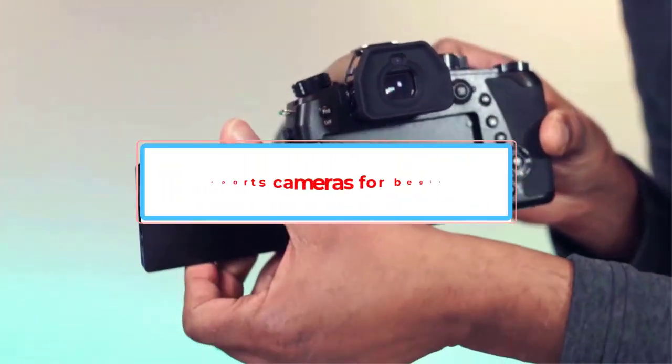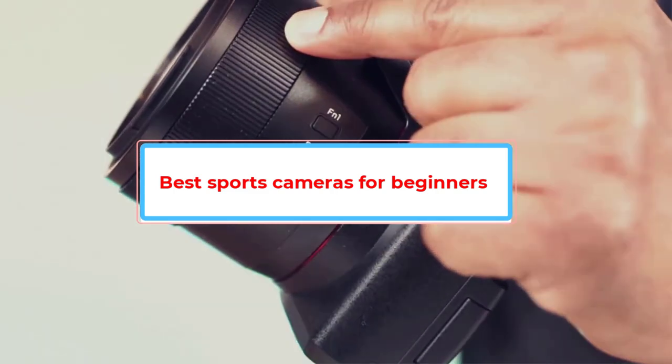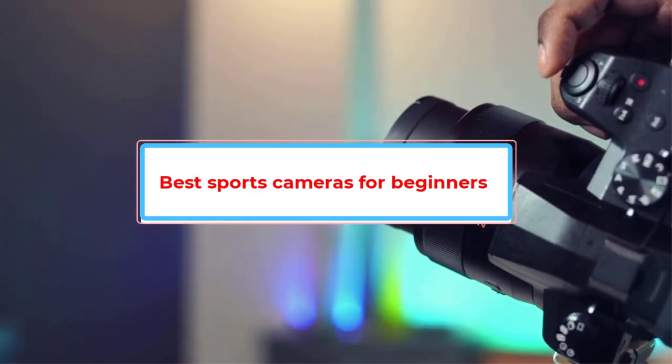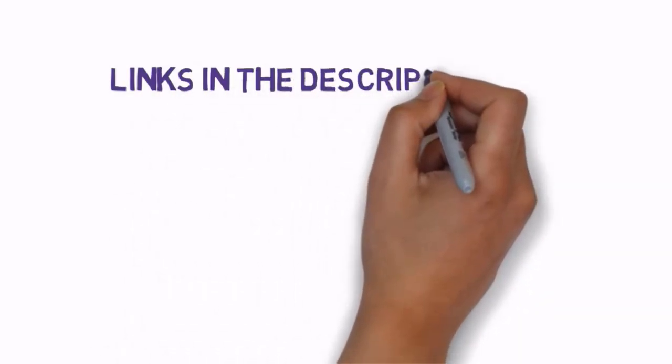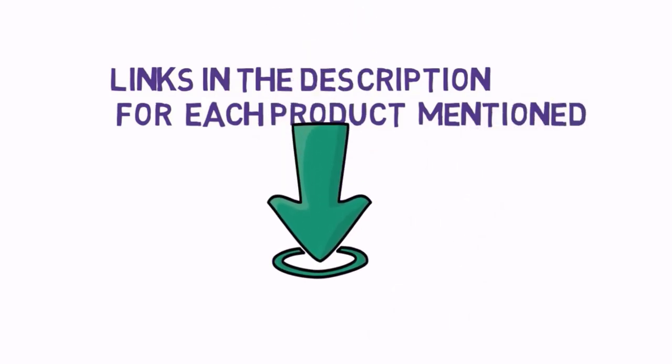Are you looking for the best sports cameras for beginners? In this video, we will look at some of the best sports cameras for beginners on the market. Before we get started, we have included links in the description, so make sure you check those out to see which one is in your budget range.